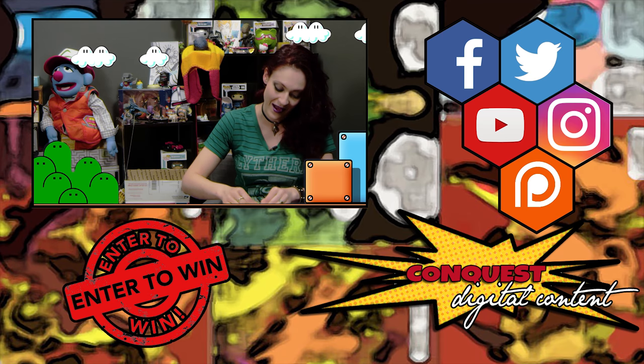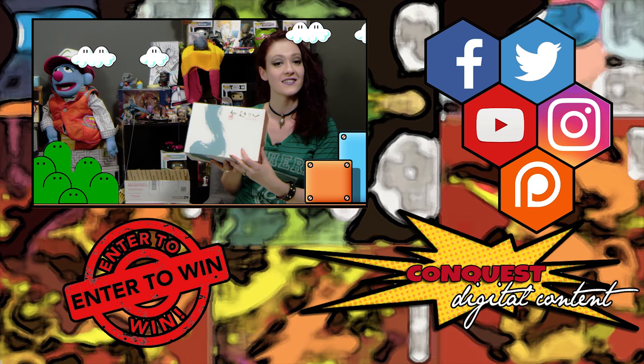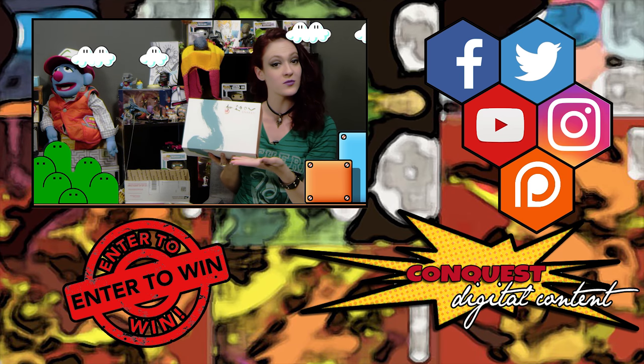Really cute packaging — it's like the little Japanese bento box wrap you always see in the animes. Very pretty, very elegant.